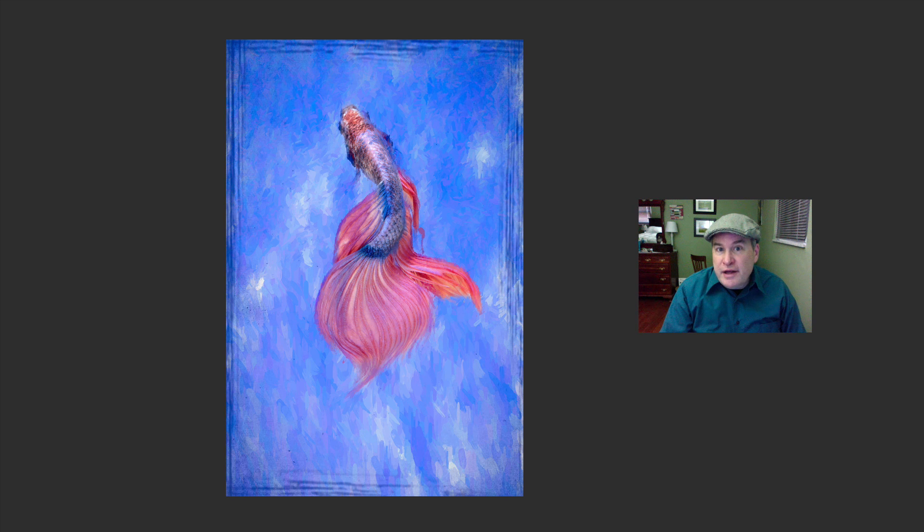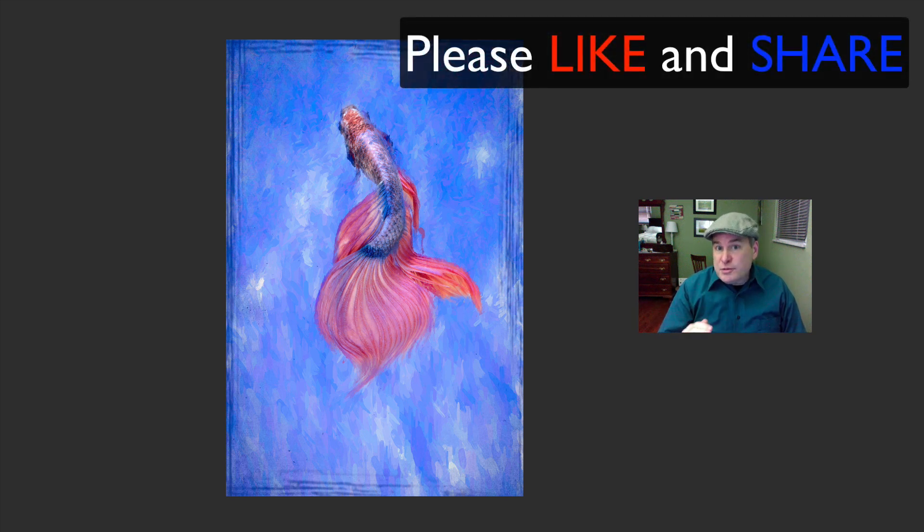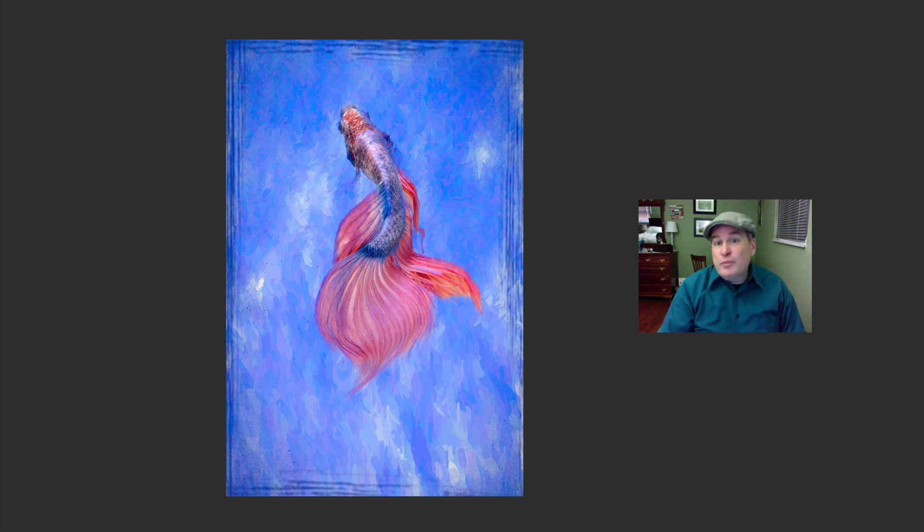We're all finished — this was a lot of fun doing this fish art. I hope you download the image and follow along; that's a really great way of learning. If you enjoyed this video, please give it a like and share it with your friends. If you're not yet subscribed, please subscribe and click the bell notification icon so you'll be notified every time I upload a new tutorial.